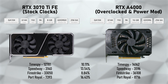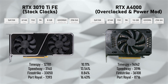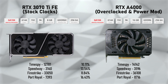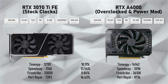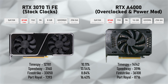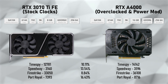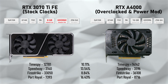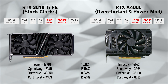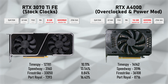I want to do a quick comparison between the RTX 3070 Ti FE and the overclocked, power-shunt-modded RTX A4000. Both share the GA104 GPU die, meaning the A4000 is essentially a slightly gimped 3070 Ti. Both cards share 6,144 CUDA cores, 192 TMUs, and 96 ROPs. The difference is in memory: the 3070 Ti has 8GB GDDR6X, while the A4000 has 16GB ECC GDDR6, giving the 3070 Ti slightly higher memory bandwidth.